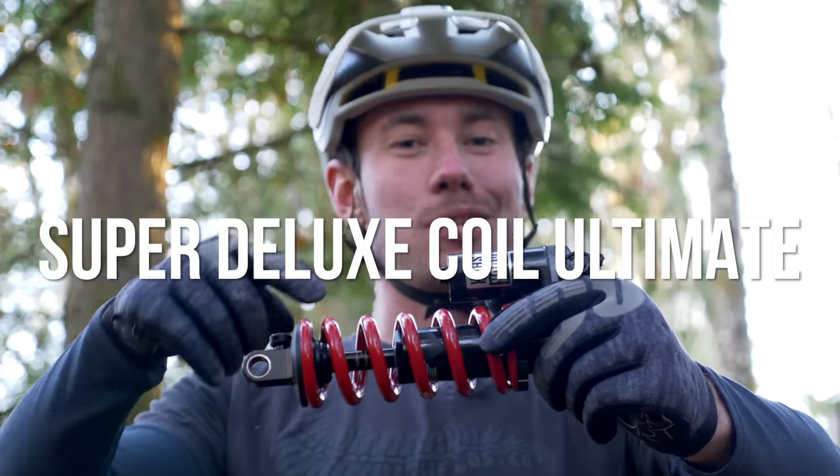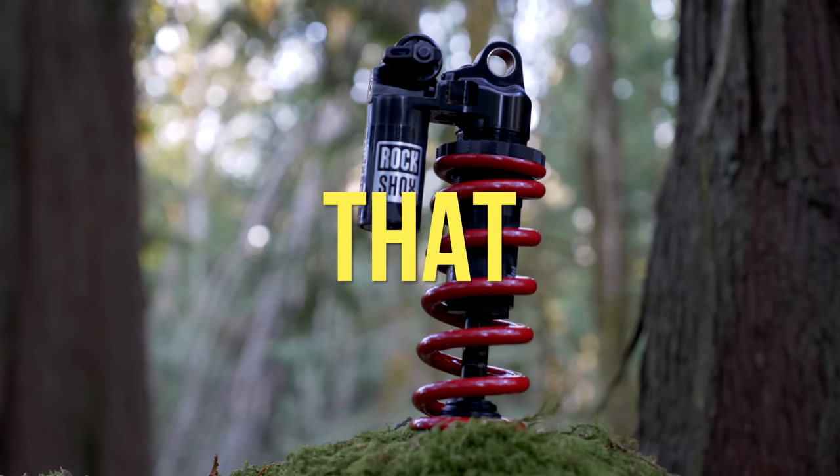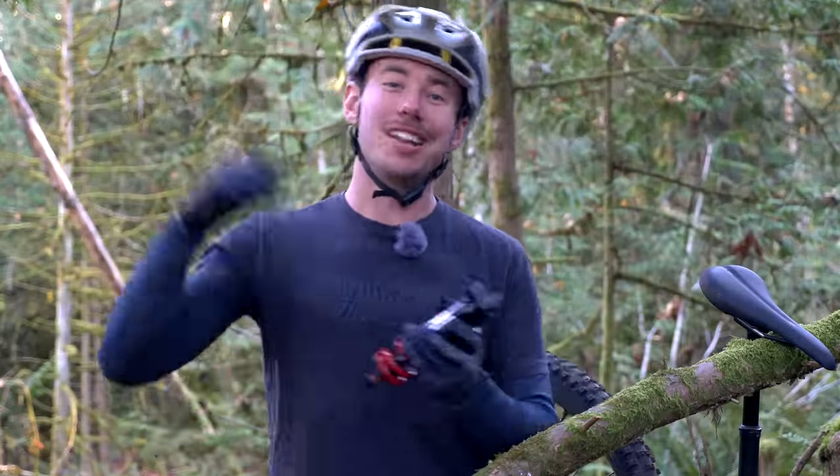This is RockShox's brand new Super Deluxe Coil Ultimate, and today we'll be telling you about three features this shock has that no other coil shock on the market can match. My name is Tor, I'm with The Lost Co — let's get into it.